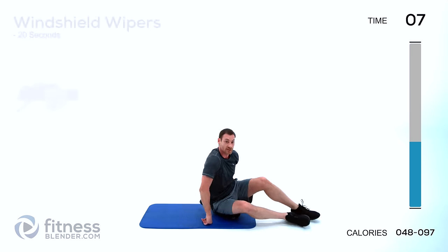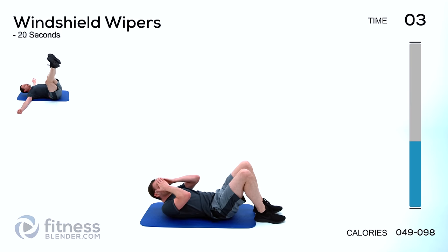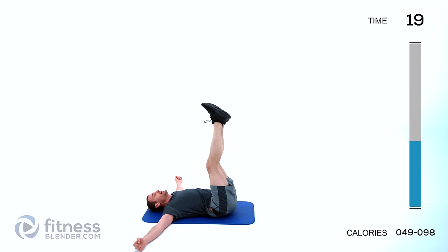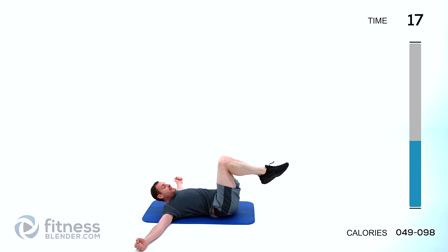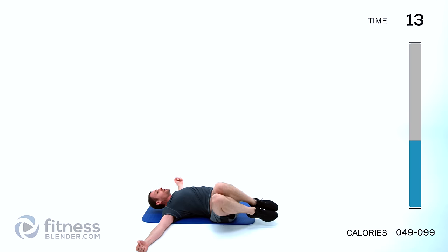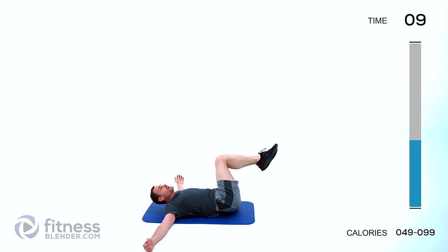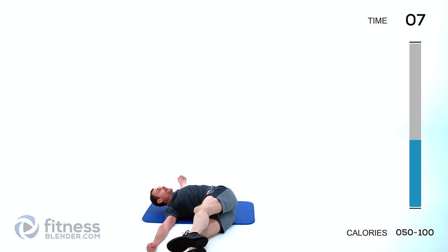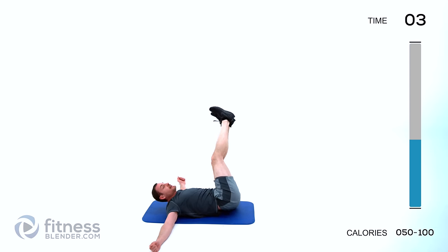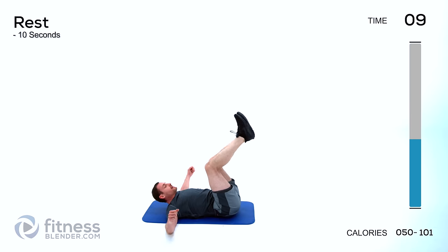Let it relax. We're doing windshield wipers next — laying flat on your back, feet straight up. The easier version is going to be with those knees bent, feet tucked, just make sure that knee is above your hip joint, and you're just going to rotate left to right. To make it harder you extend those feet out further — the further those feet are out, the harder it's going to be.